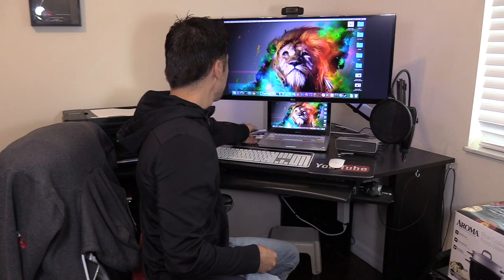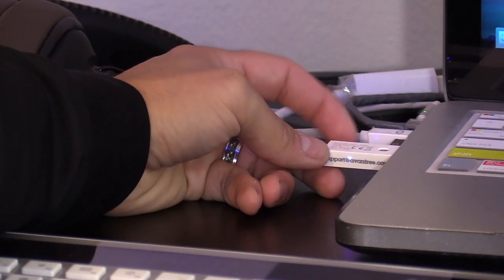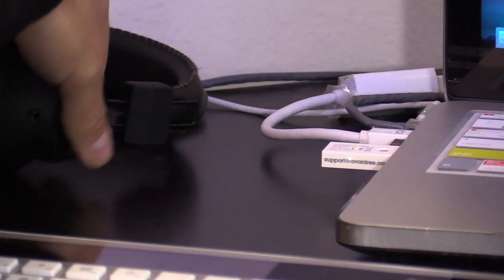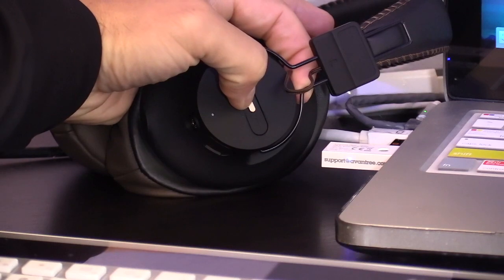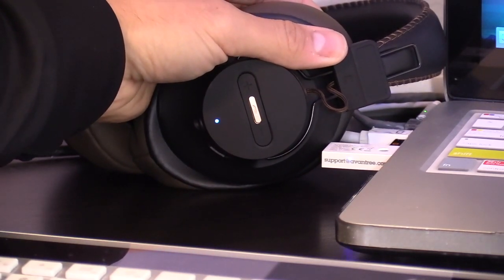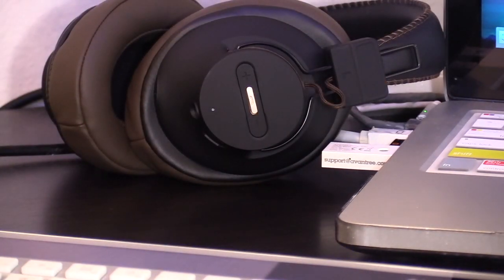I'm going to plug it into my MacBook. Setting it up on a MacBook is pretty much the same way you set it up on a Windows PC. Right now the light's blinking blue, so we're going to press and hold the silver button for about two to three seconds to enter pairing mode and you'll see the light alternate. Then on your Bluetooth headset, press and hold the button for about five seconds to enter pairing mode. Now they're both alternating and with the devices a couple inches from each other, they should connect.